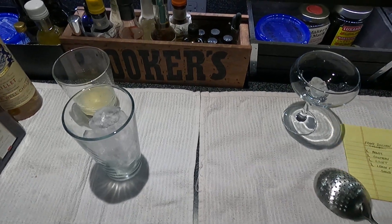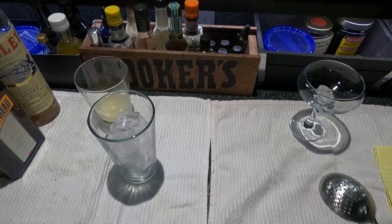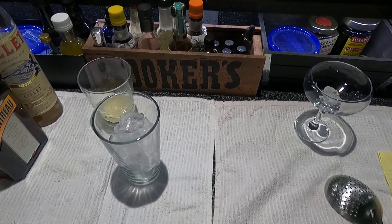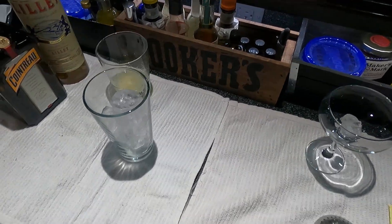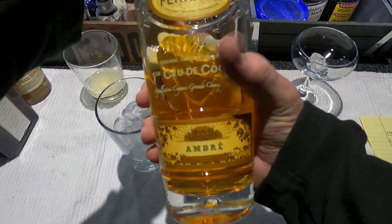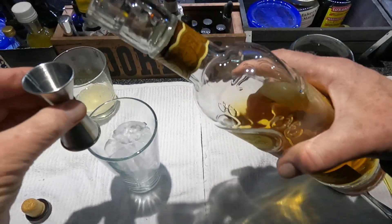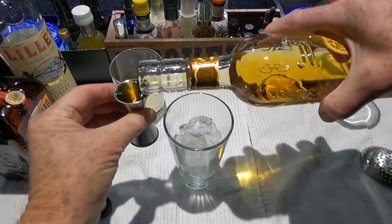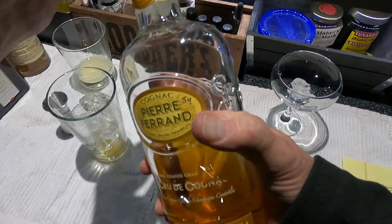Welcome to the Belly Up Bar. Today we're going to make a drink called Frank Sullivan — it comes from the Savoy Hotel in London, 1930, 24% ABV alcohol by volume. So let's get started. It calls for half brandy; I'm going to use some good cognac. I'm not selling this, so I'll put what I want in there and make it taste good.